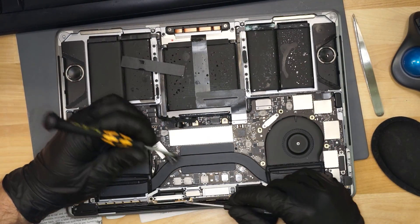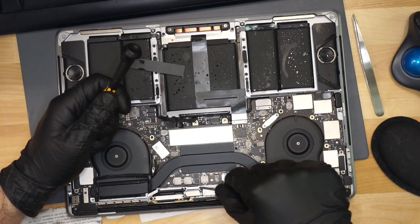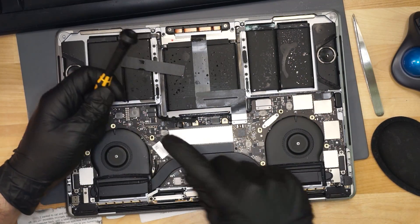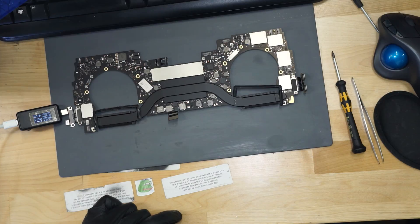MacBook. It's a MacBook. So the first thing we're going to do on this MacBook is check its PP bus. Is PP bus at a proper voltage, or is it not?